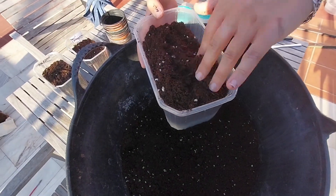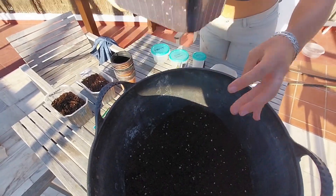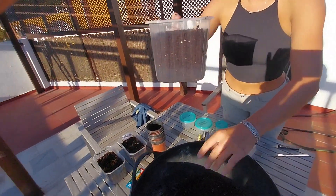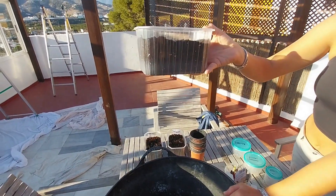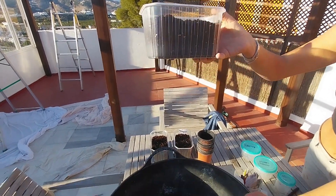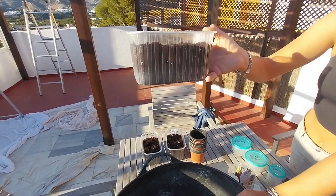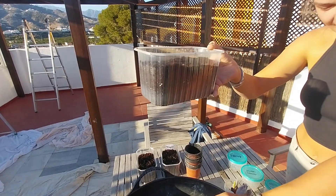So we're just filling up these plastic containers about this high. They're the sort of containers that you get when you buy punnets of tomatoes and stuff. Exactly, it's like foreshadowing of what's to come. That's a good idea if you can collect a load of those.